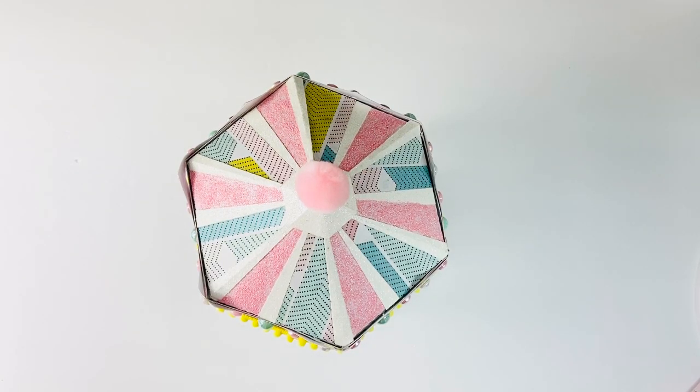Hi everyone and welcome back to my channel. Today I have a project share for you all, and this project features all Carousel paper by Maggie Holmes and Crate Paper. I agreed to do a five-for-five swap with Tay, who is Cuddle Me Clay Tay here on YouTube. We had to make five handmade things, five store-bought things, and one 3D project.